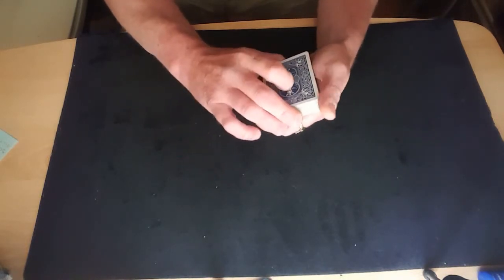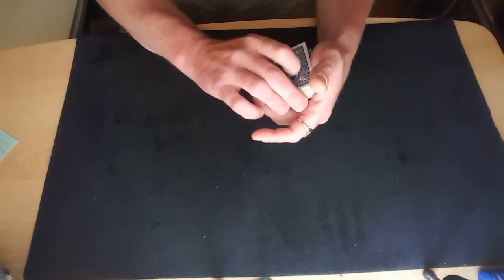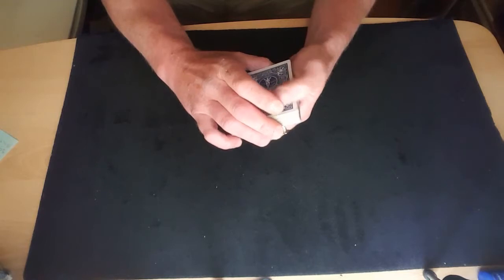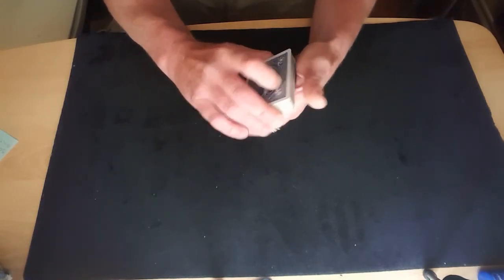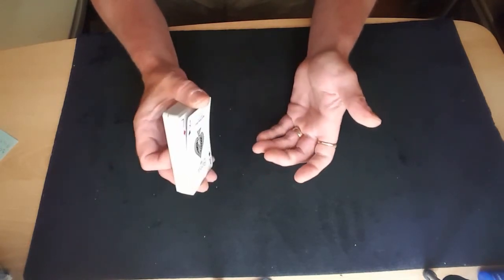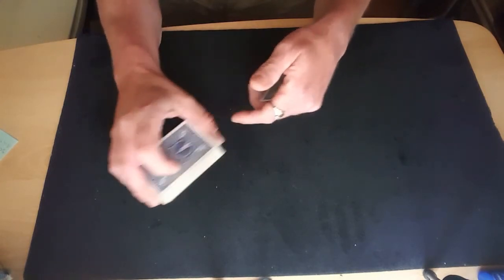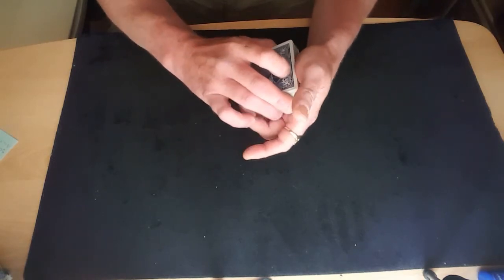Another one for doing the bottom — probably the most used one. Just get a pinky break on the bottom card, and all you're doing is sliding your hand back, sliding your hand forward, and taking the card away. You can turn it into a thumb break if you prefer — it might actually be better putting it into a thumb break than leaving it as a pinky break. It just depends how quickly you're doing it. The only problem with this method is it does end up a bit higher in the hand.